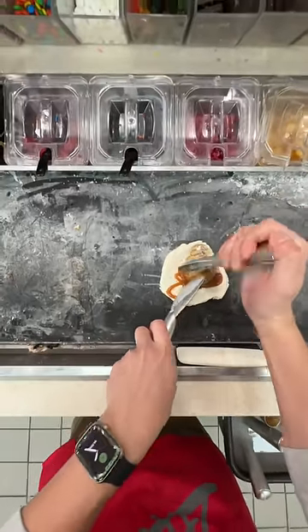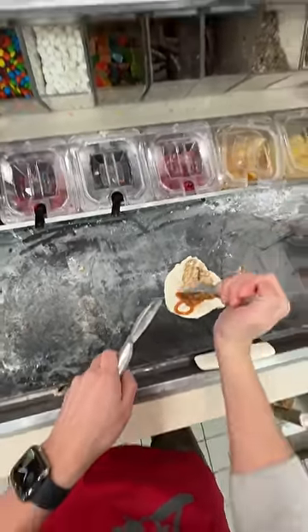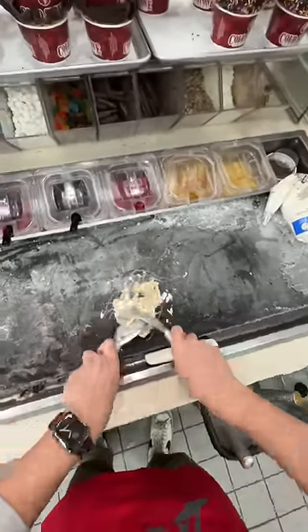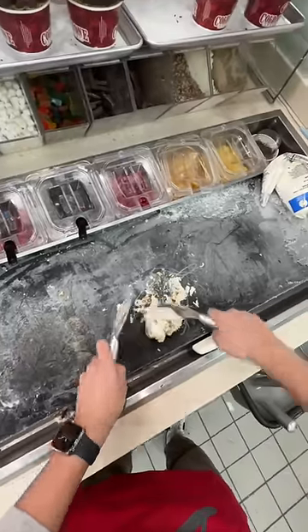It's time to begin what we call chop chop fold — folding this together. First you want to start by really chopping up your cookie dough. This will ensure that when you go to fold it, there are little pieces of cookie dough throughout the ice cream.